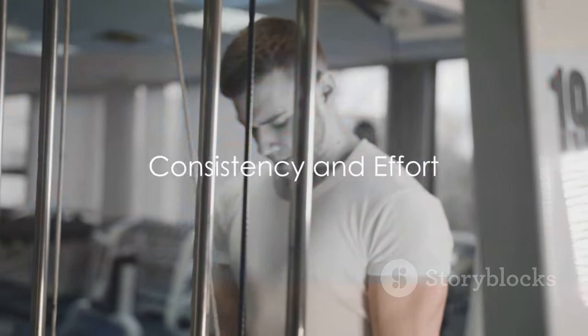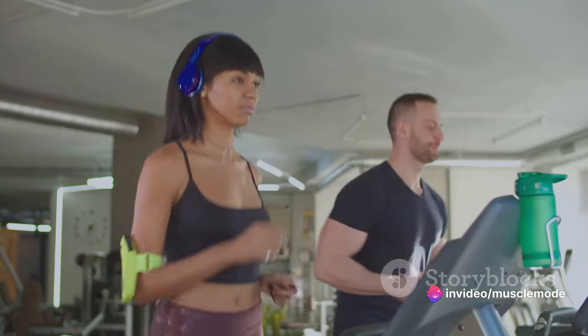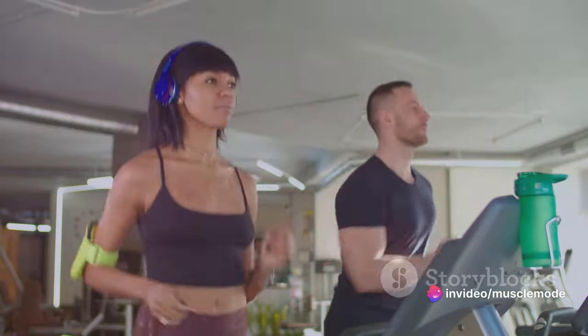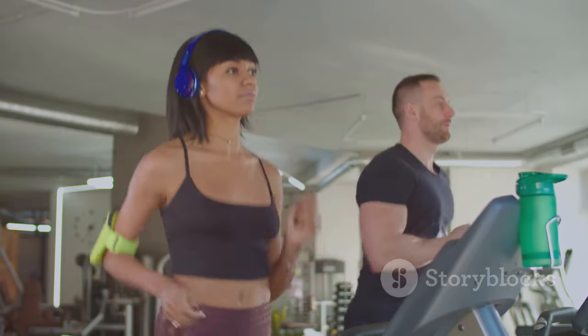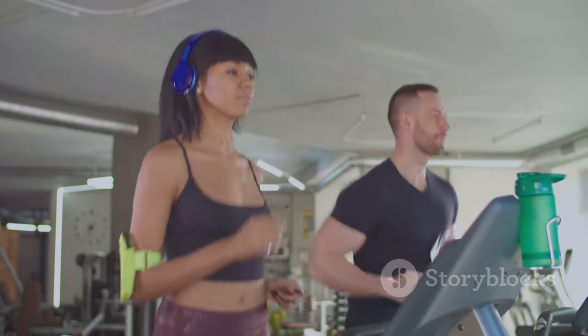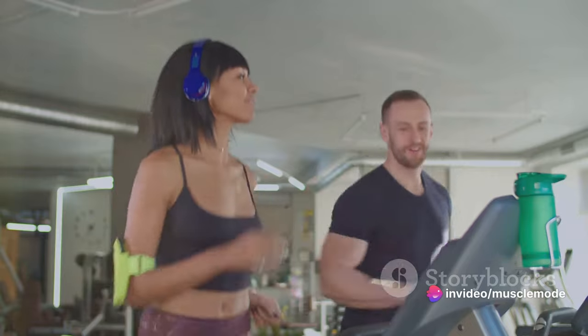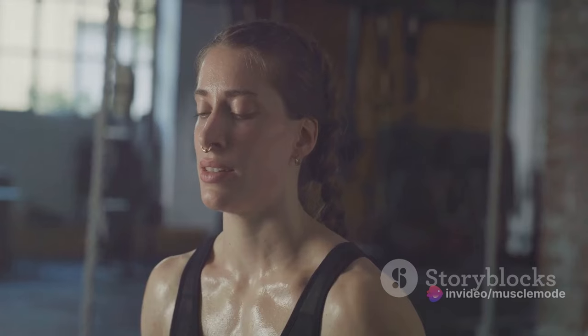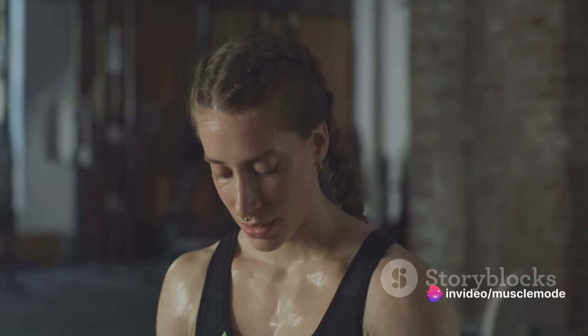Finally, let's talk about the key to any successful workout routine: consistency and effort. Picture this — you're building a skyscraper. Each workout is like laying down a single brick. It might not seem like much in the moment, but over time, those bricks stack up to form an impressive structure. That's what your fitness journey is all about: putting in the work day after day, even when it's tough, even when you're not seeing immediate results. Because progress isn't made overnight — it's a gradual process that requires patience and perseverance.